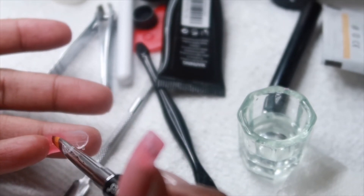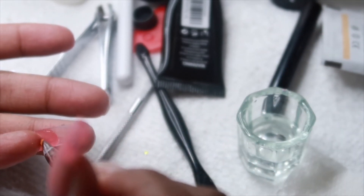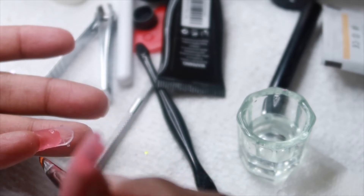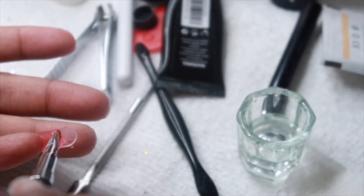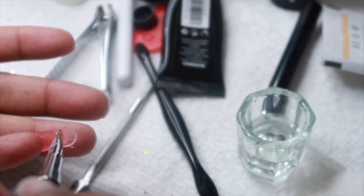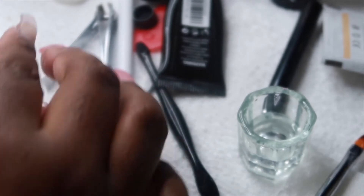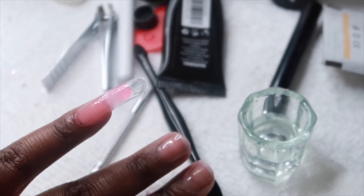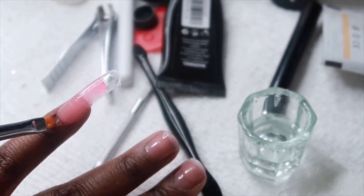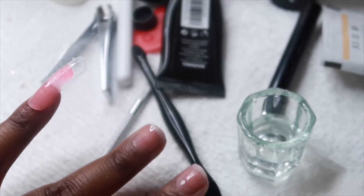The videos I watched for reference were LongHairPrettyNails and Femi Beauty — I'll put their links in the description. They are masters at poly gel and acrylic nails, so definitely check them out for inspiration. Now that I've got the nail placed how I want it, I'm going to cure it for 60 seconds. I was a little paranoid, so I would cure it, check it, and cure it one or two more times — a total of two to three cures per nail.